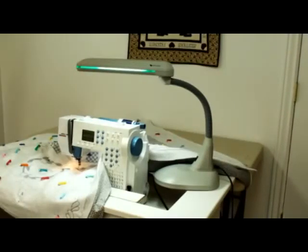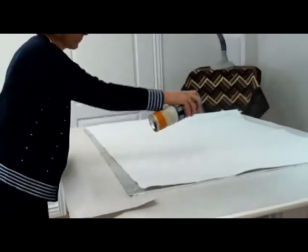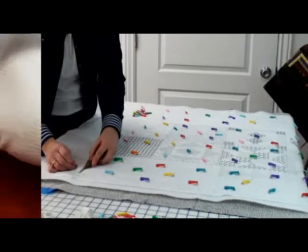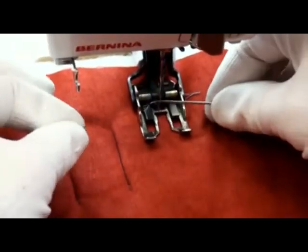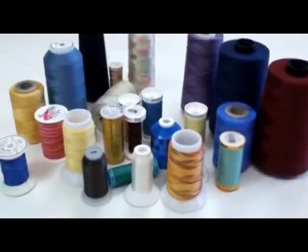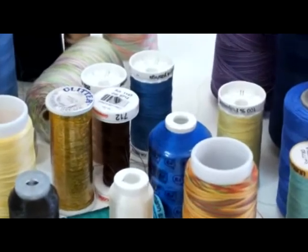We first looked at what is needed in the way of sewing machines, accessories, and workstations. Then we learned why we needed to anchor the quilt layers and anchored skill builder using two different methods. We next practiced stopping and starting so both threads would end up on top of the quilt. We also considered the wide variety of thread choices which are now available to us.